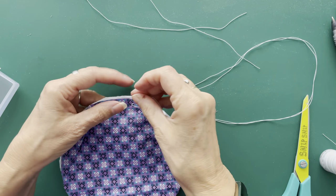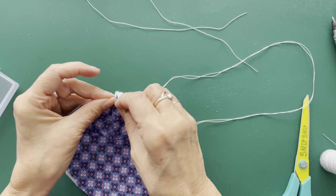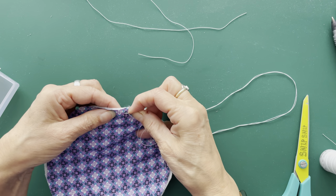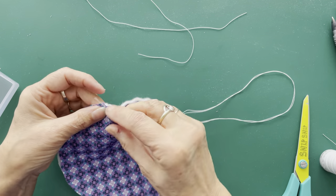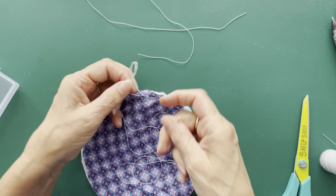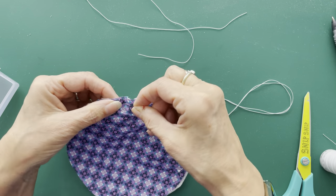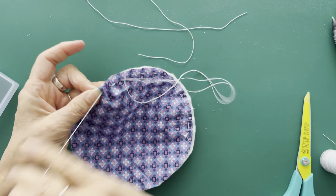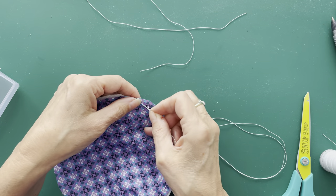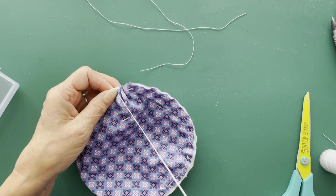I'm off to the Knitting and Stitching Show in Harrogate tomorrow, so I will do a little video of the goodies I find. It's a fun show because you see lots of different crafts and textiles. There are usually some people from the Sewing Bee who do presentations and talks, and you can do workshops. I haven't booked any workshops this time - mainly because there weren't any left by the time I decided to book, although sometimes on the day there are cancellations so there are spaces.